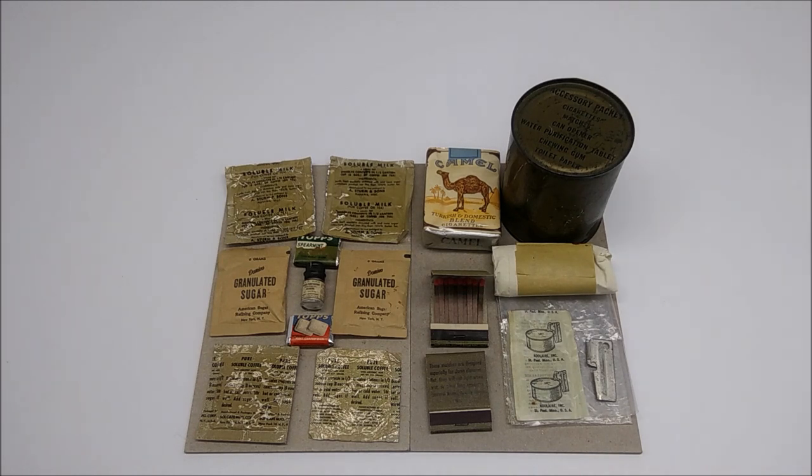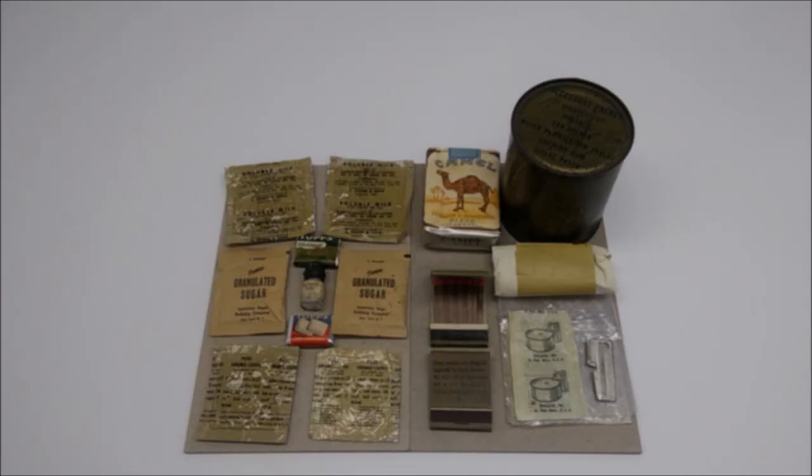That is a look into the 1951 accessory packet canned ration item included with the ration individual combat in 1951. It's a really fascinating look into what is my personal favorite ration accessory item from World War II, Korea, or Vietnam. I hope you've enjoyed this. I'll include a link to another YouTuber — Steve1989 — who's done an actual opening of a can, which is also fascinating because the contents are slightly different. Until then, I hope you stay hungry and I'll see you all in the chow line.